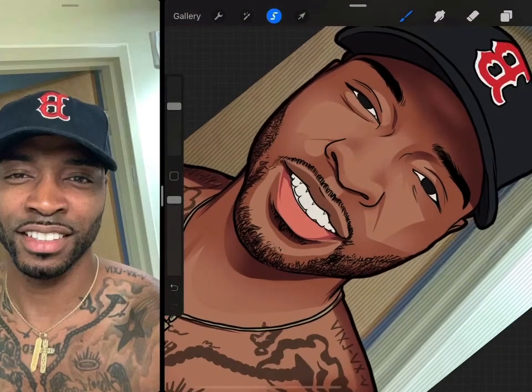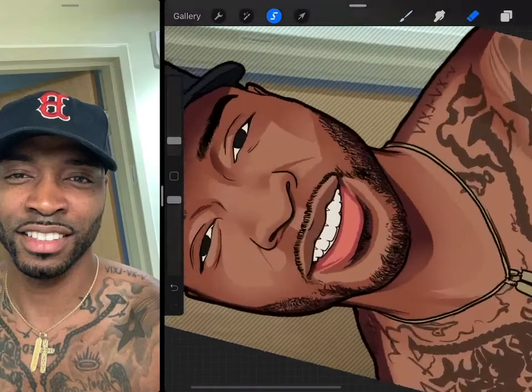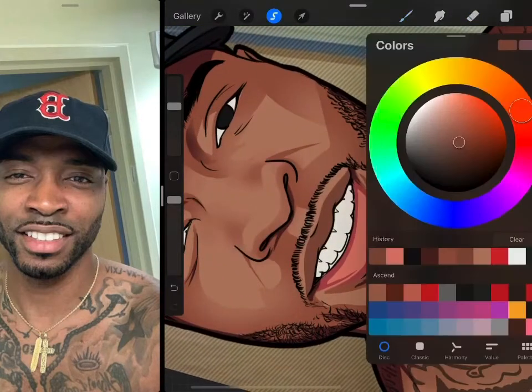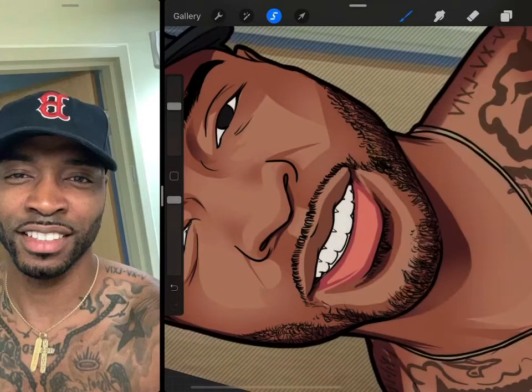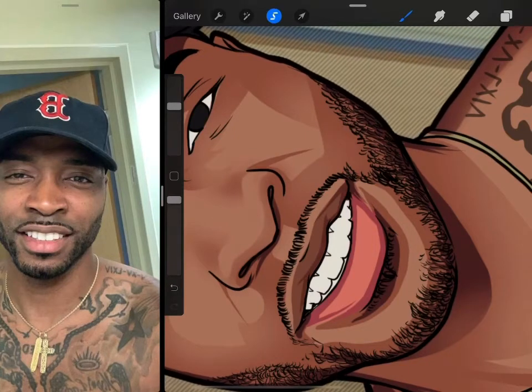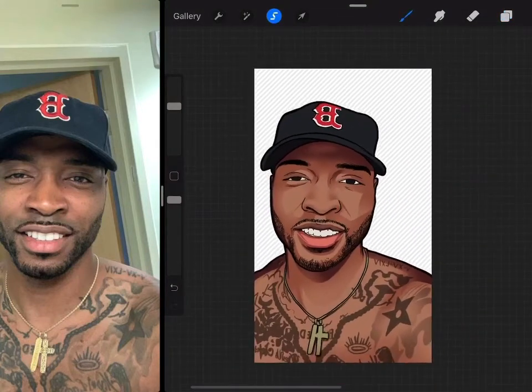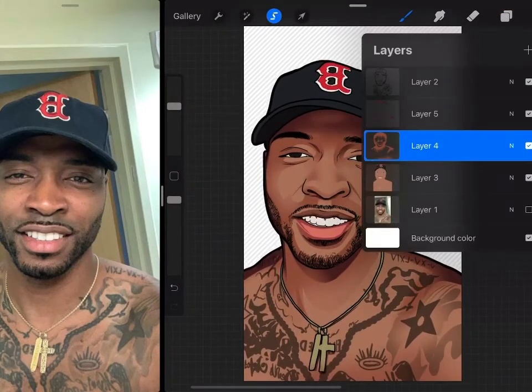Back to the video — I'm painting the lips now. I picked up the lip color from the earlier flat color and made it darker, then I'm painting both the top and bottom lips using the reference. For the gum, I use the same color as the lip to paint the gum too. Now it's time to do the highlights on the face — highlights are the light shades on the picture.